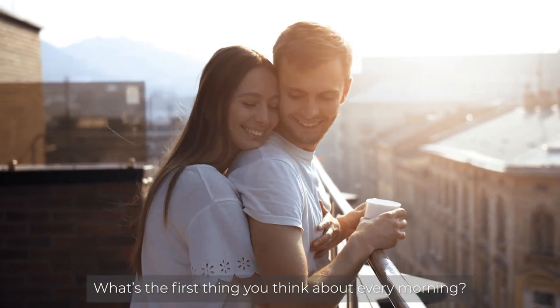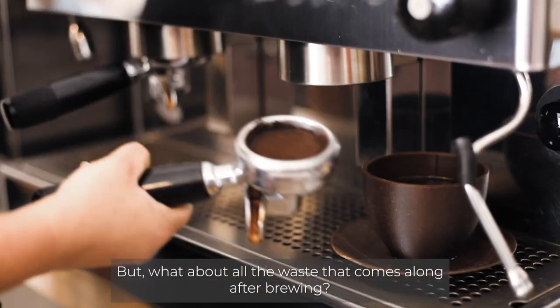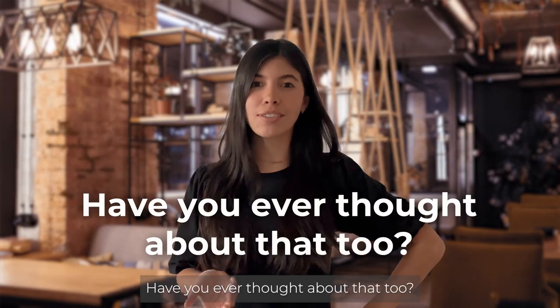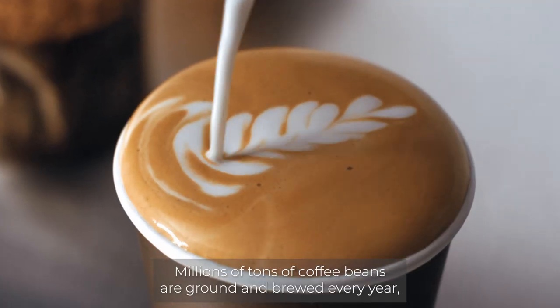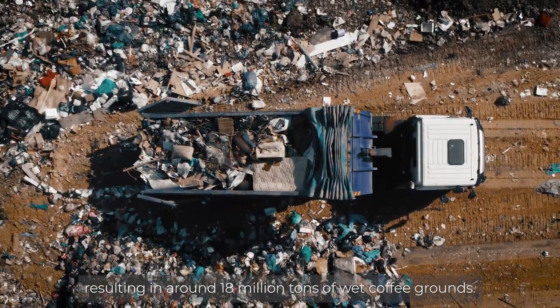What's the first thing you think about every morning? I bet it's coffee. But what about all the waste that comes along after brewing? Have you ever thought about that too? Millions of tons of coffee beans are ground and brewed every year, resulting in around 18 million tons of wet coffee grounds.